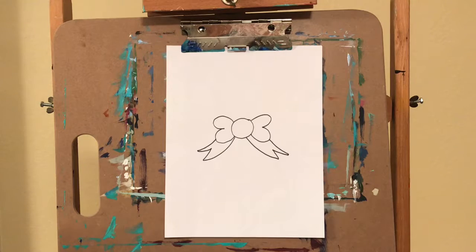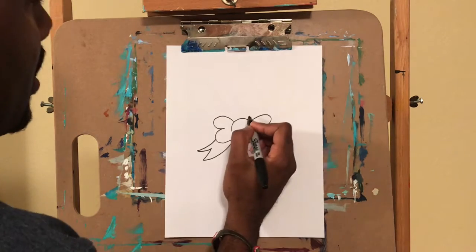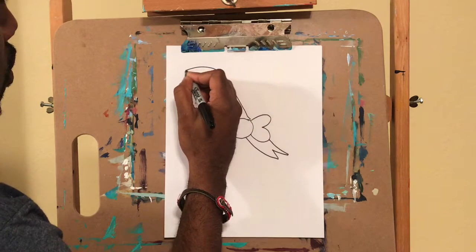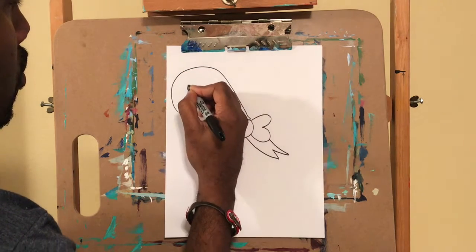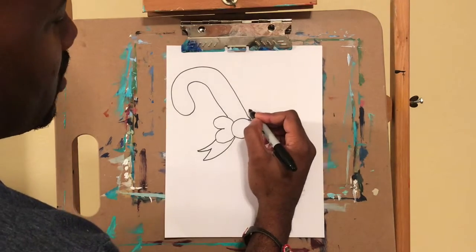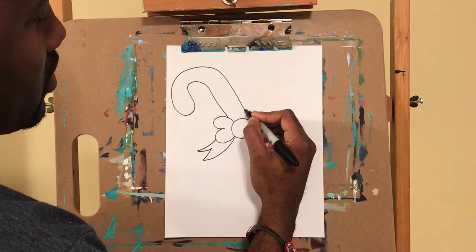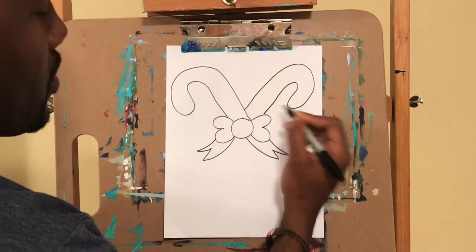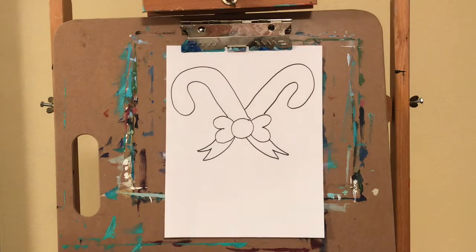Now we're going to draw two candy canes. We're going to start up here at the top, kind of right here at the corner, and we're going to go straight up. Mine's kind of a little wobbly, but you can make it a little straighter. Same thing on the other side — come right here above this line, straight up. A little bit uneven, but that's okay.